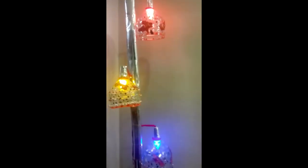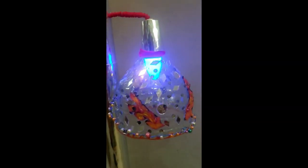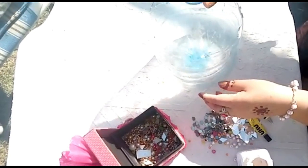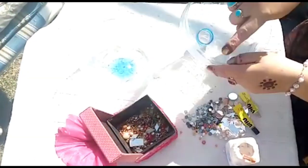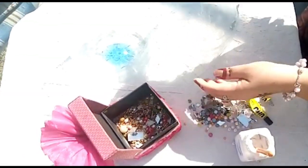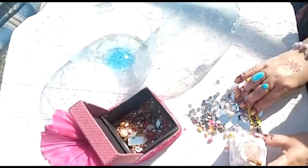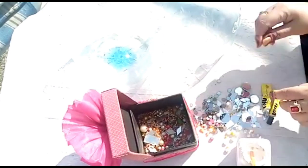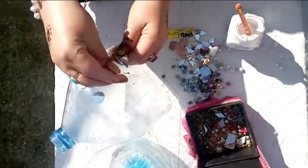Hey guys, welcome back to my YouTube channel. Today I'm going to show you how I will make a lamp with recycling material. First, I'm going to make a lampshade. For that, we need a plastic bottle which I have cut in half. You can use whatever you want for decorating. For the shade, I have some mirror beads with glue for decorating.